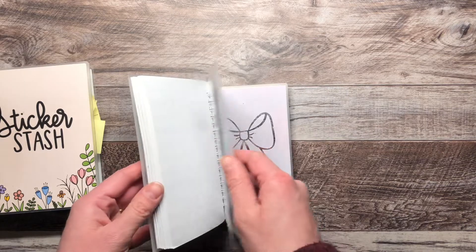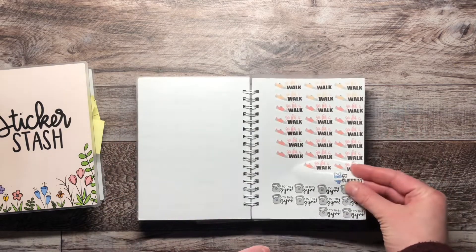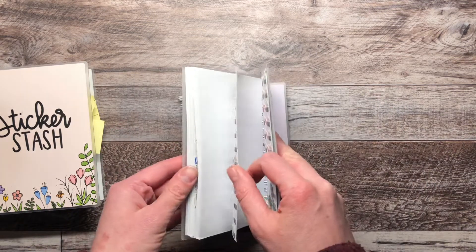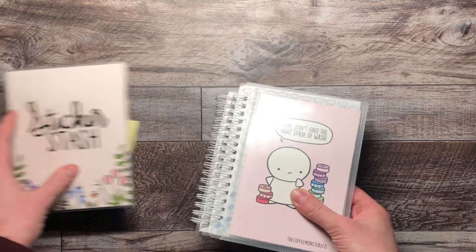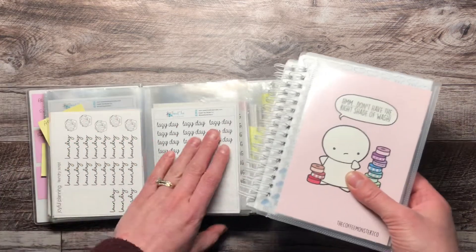I prefer when I only put stickers on one side of the page, because then when I go to take one off I'm not peeling off the ones on the back. Hopefully one day I'll only have one-sided pages. I've been getting a lot better at using these before rushing into the main album.